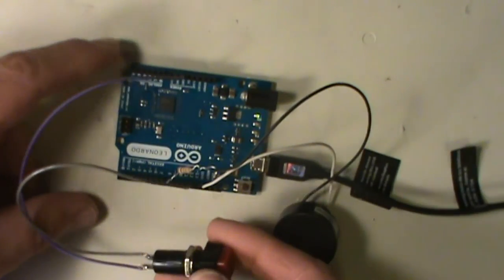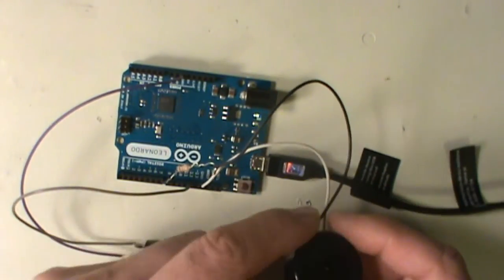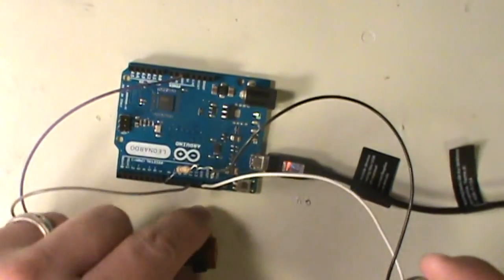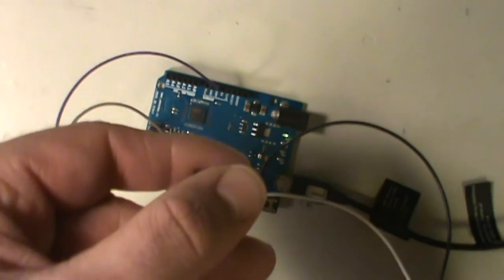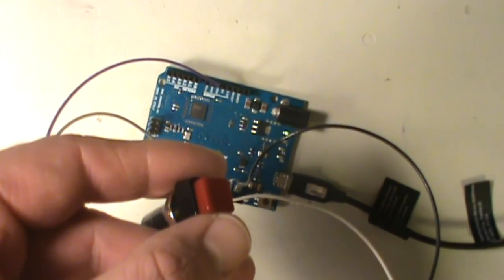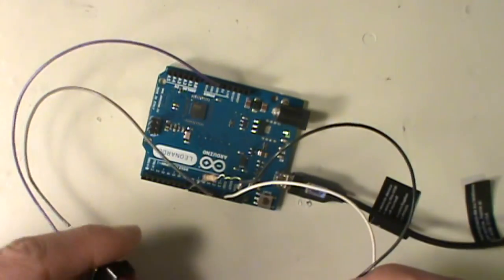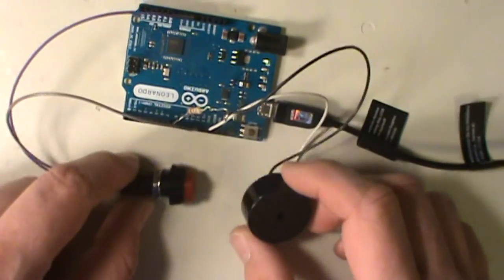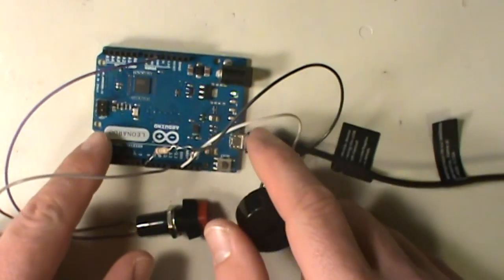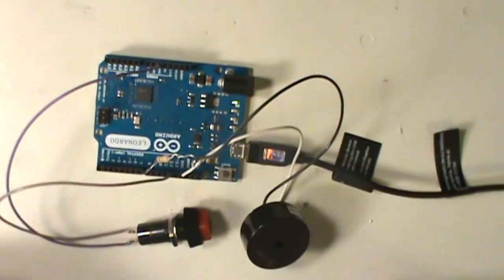And that's all that I put of the melody, so anyway it does work. Hopefully you guys heard that. Let me get it closer to the microphone here and push it again. Alright, I need to finish the melody but I just wanted to give a quick demo that it does work.